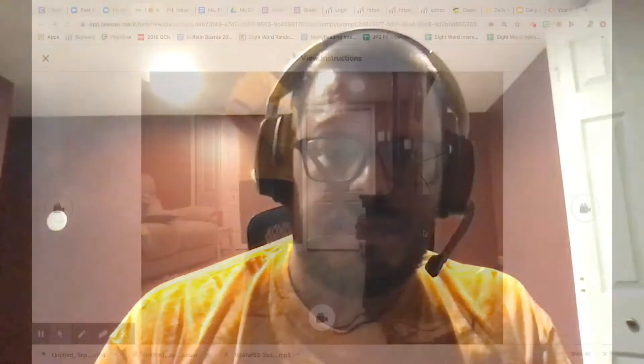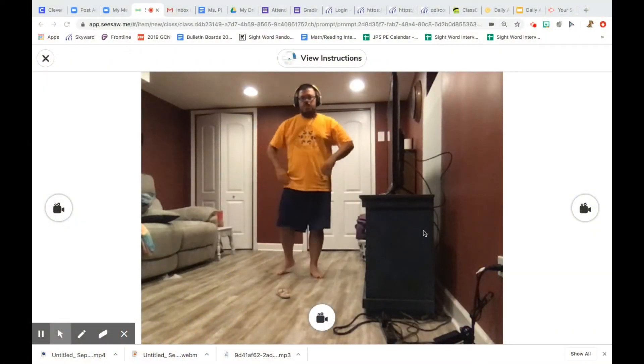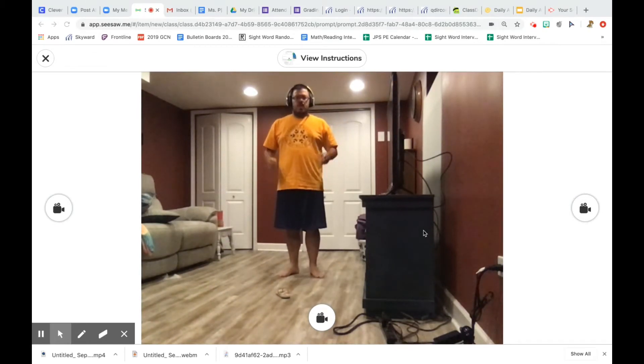But before we get to actually playing the game, we have to go over setting up a safe space to record when we use Seesaw. I'll be right back showing you my safe space. Okay, here I am in my safe activity space — you can see from the screen that I'm getting ready to record my video in Seesaw.